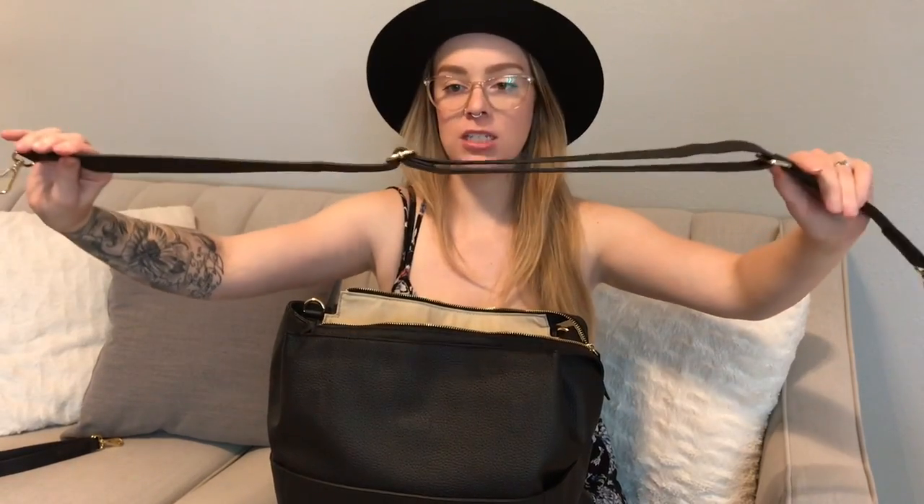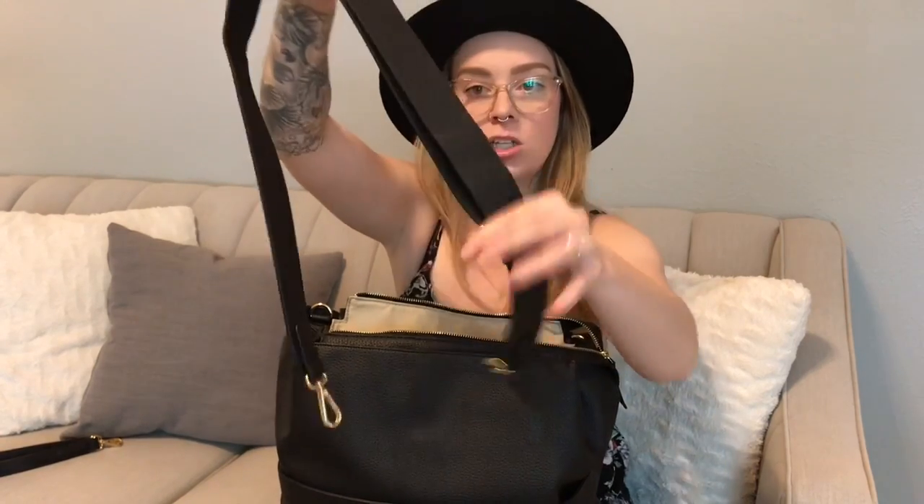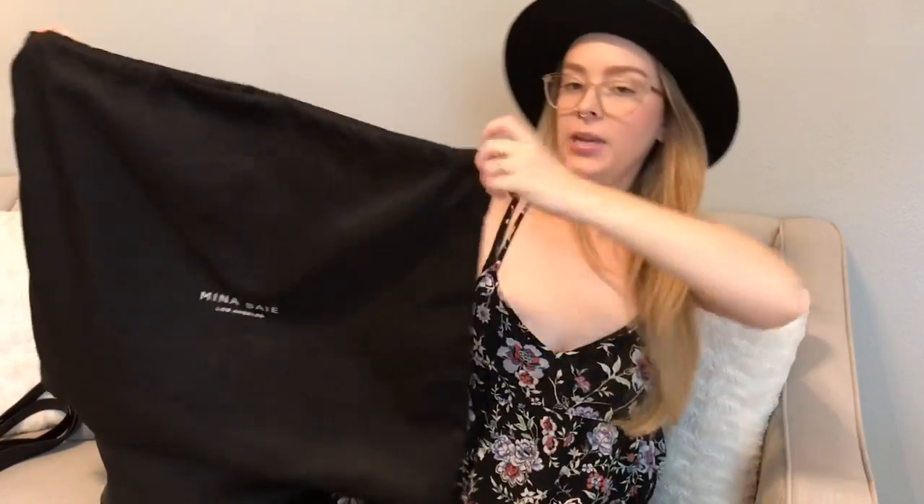You also get a long adjustable strap that's pretty thick in width, so it's very comfortable to wear as a crossbody. It's got a cute little detail so it's not just a plain strap, and the swivel clips on both ends actually say Mina Bae too — love the detail. You also get this huge Mina Bae dust bag.